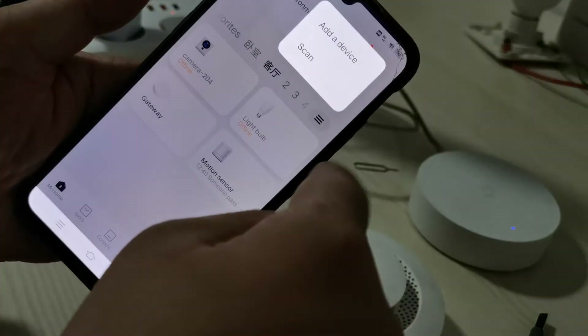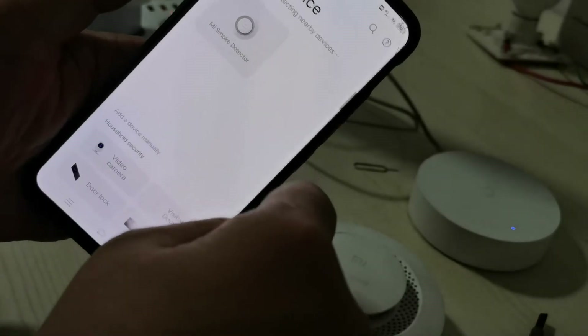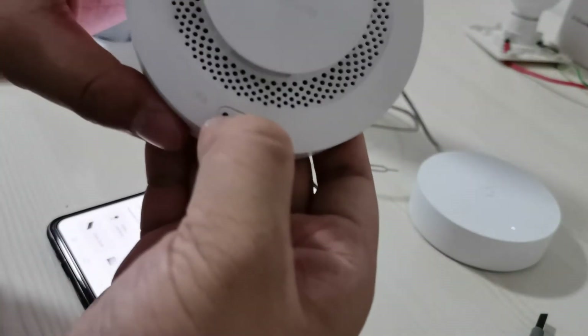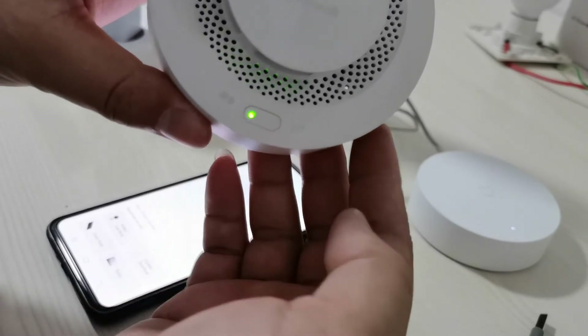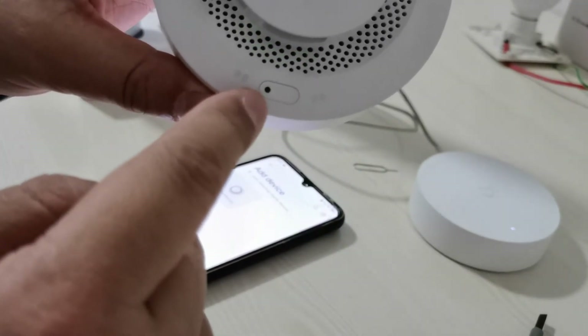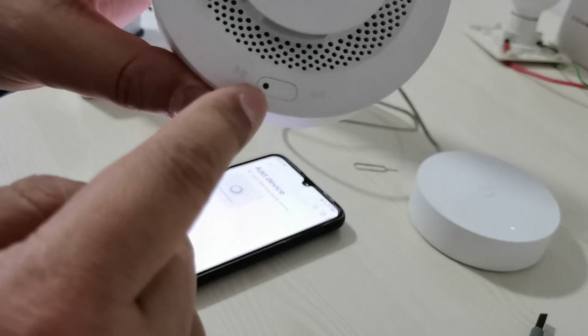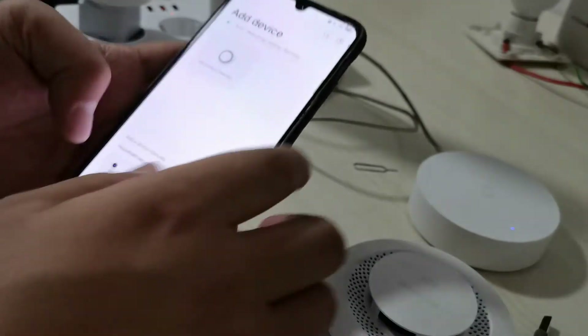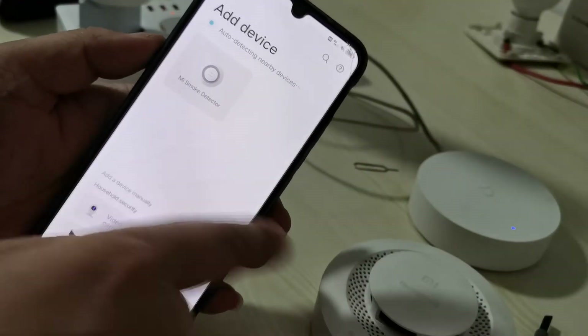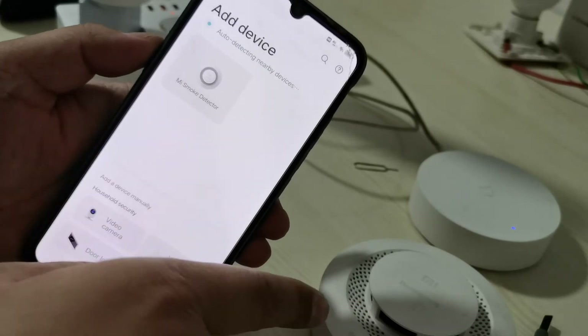Add this set. You can see in the app — you can see in the network. This means smoking detector.